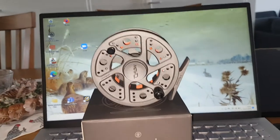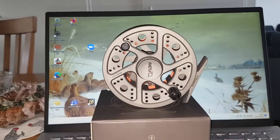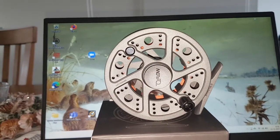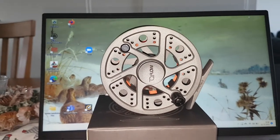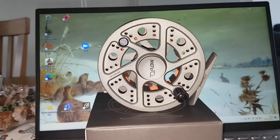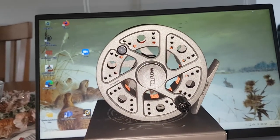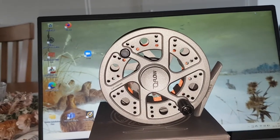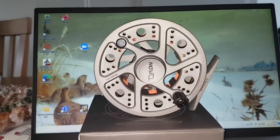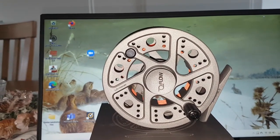Hi guys, what's going on. This morning I want to do a very short first look review on the Witchwood flow reel in the size 7-8. This year for Christmas I wanted to buy my son a very good starter kit for fly fishing, and I came up with the combination of the flow fly rod with the flow fly reel from the firm, which I wasn't very familiar with.